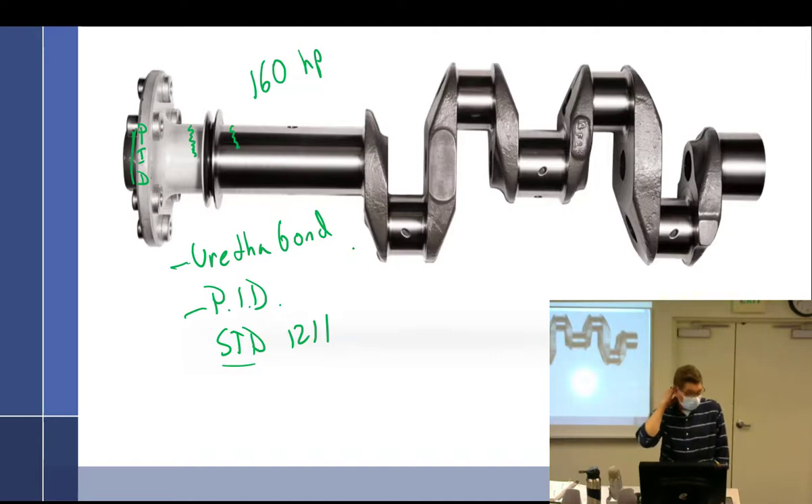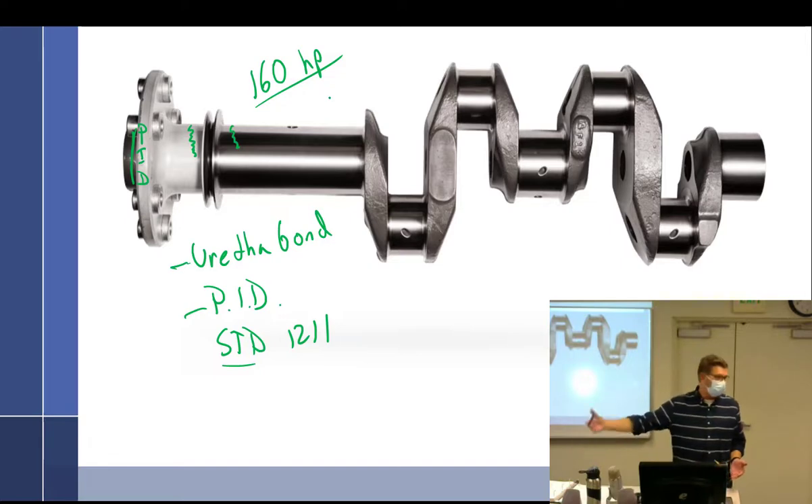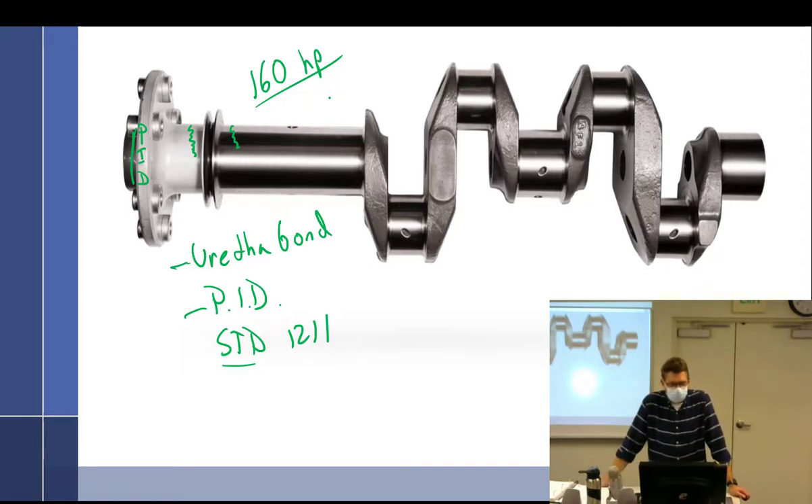That corrosion issue is still an ongoing thing — something you have to be aware of. Even though 160 horsepower was the airworthiness directive threshold, the service bulletin covers all their engines. If it's your engine with an O-235 at 115 horsepower — no, you don't have to comply with the service bulletin, but would you want to? Yeah, I've grown very accustomed to having the fan up front. If you did have corrosion you were allowed to send it to certain repair shops to grind a little bit inside and re-apply the urethrobond.